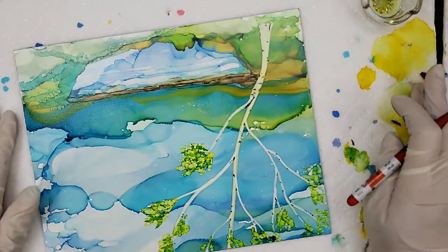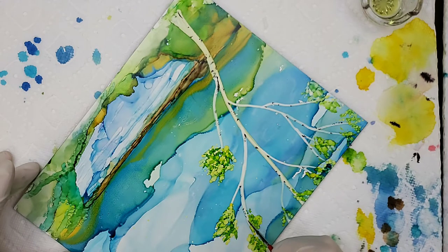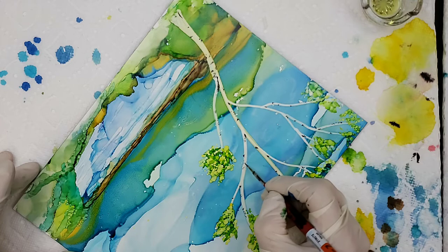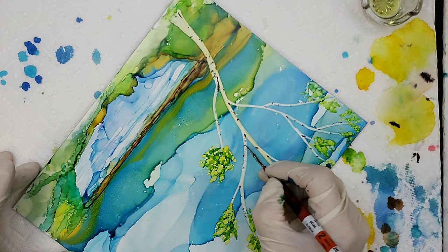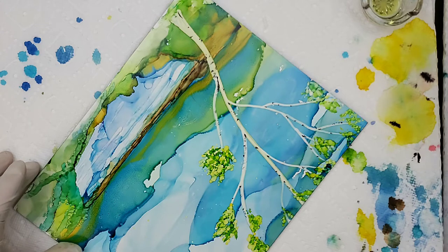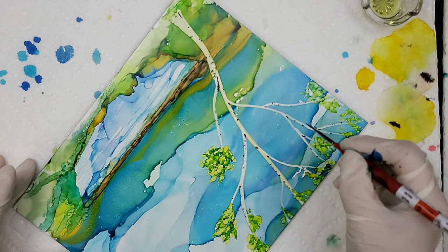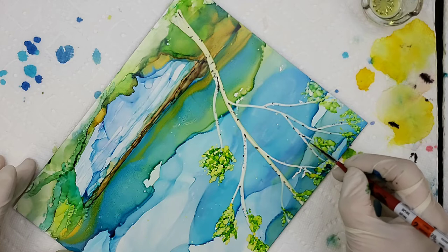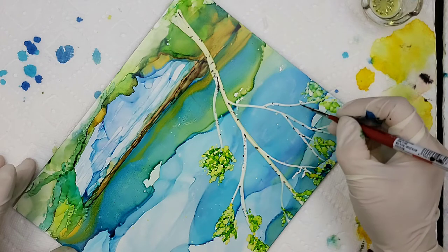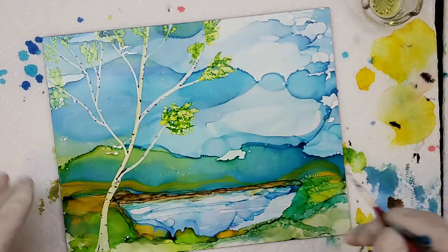And we turn it around and work on this area right here. You'll see my brush kind of has a little bend on it — I've been using it for a while. It actually works perfect for doing the birch trees. It just goes to show you, you don't have to have new products all the time. It's looking pretty good.